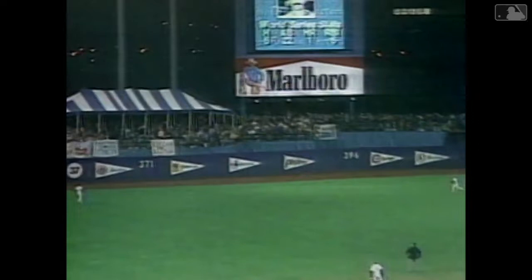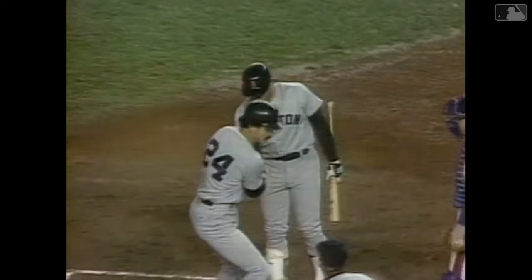A drive into deep left center field — that one might go all the way, it is gone! Home run, Dwight Evans! It was a fastball and Evans really jumped on it. He was a little bit out in front on that ball he fouled off, but this one he timed it perfectly and drove it a long way. Dwight Evans, second home run of the series.